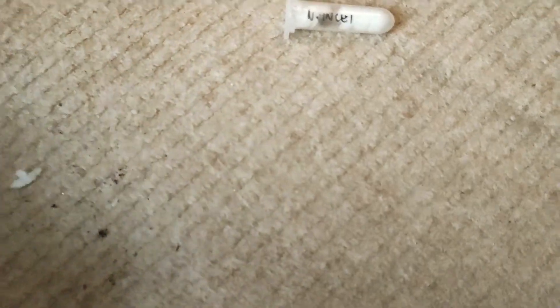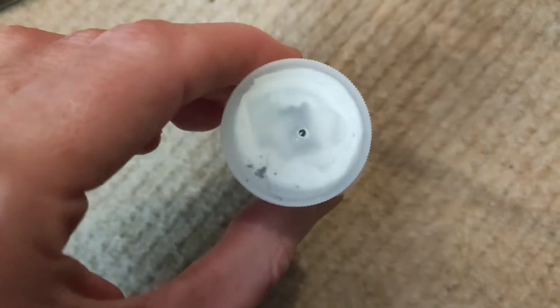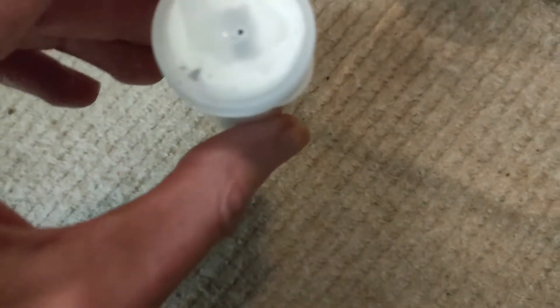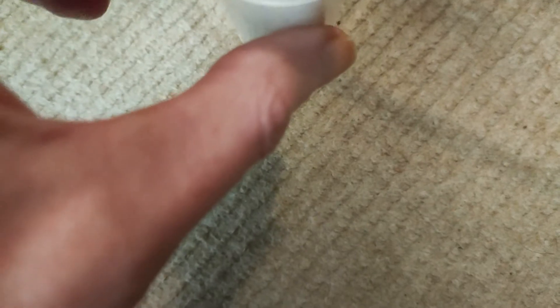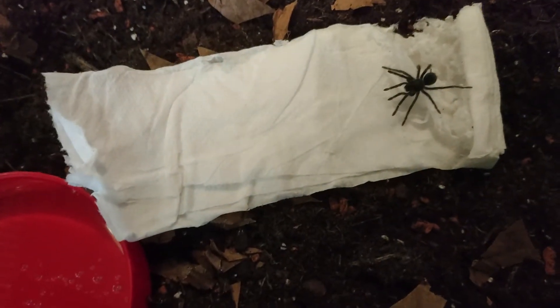The spider in question is a Phormictopus Aratus — the Red Island Bird Eater. Without further ado, we're going to get around and have a look at it — he or she, unsexed. And there you have it: the Phormictopus Aratus, Red Island Bird Eater.